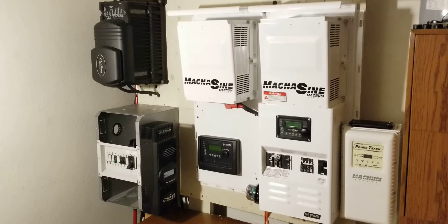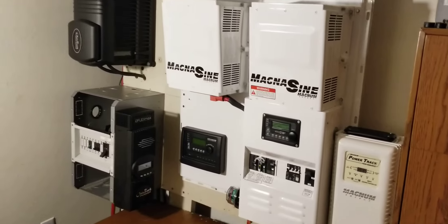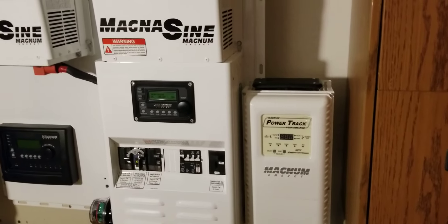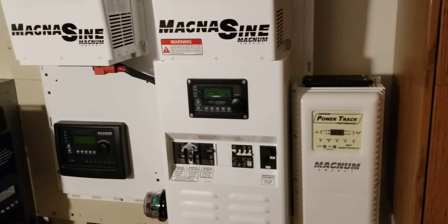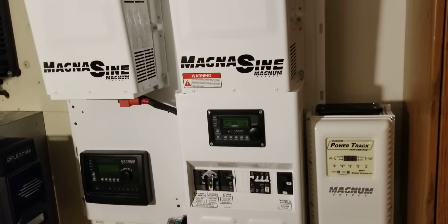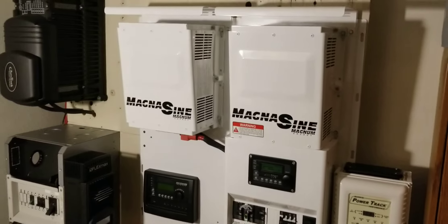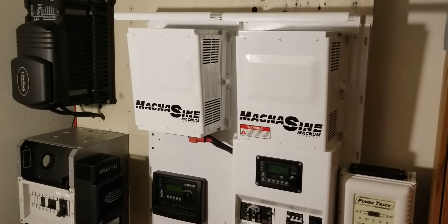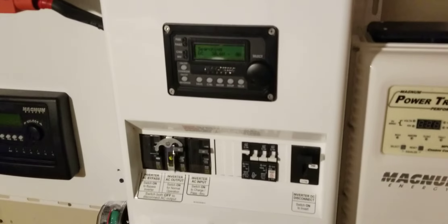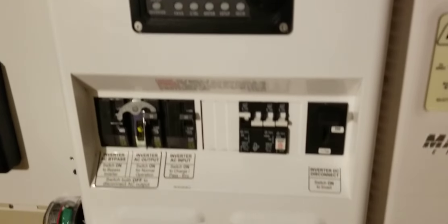Get closer here — this is the Magnum 4024 PAE inverter-chargers. I have the Magnum PowerTrack PT100 charge controller, a 100-amp charge controller, and I have two of the Magnum PAE 4024 PAE units — a 24-volt system. They have a MERC 50 MC, and there are some breakers.